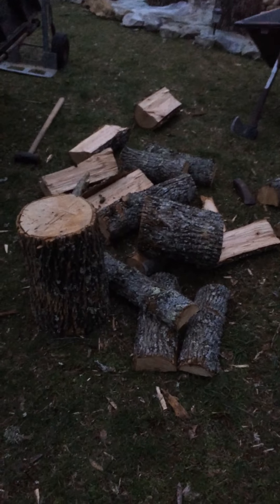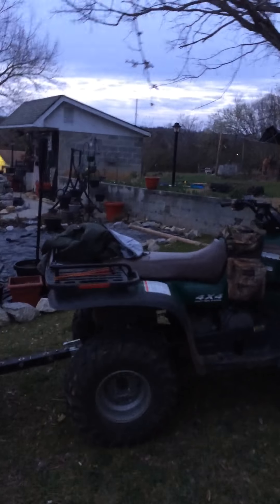I was splitting some wood because we're going to set up this canopy over there — that's what we're going to put our wood under. I'll show you where we're going to put it. I'm going to put it right over here, put some 4x4s in the ground, two of them there, two of them there. I'm going to put a canopy over this whole area right here.